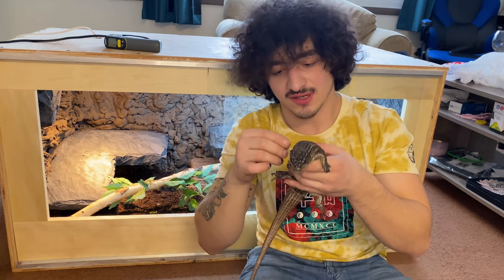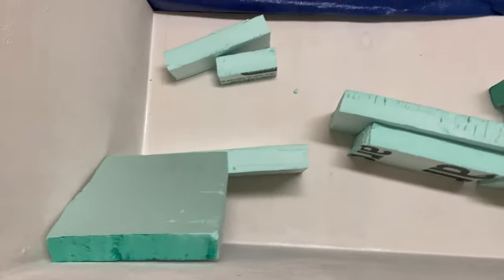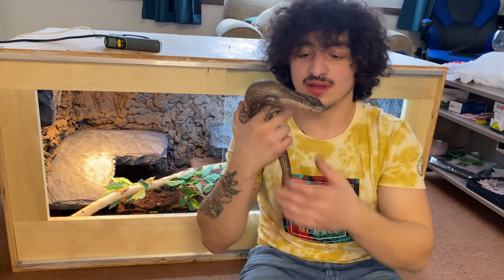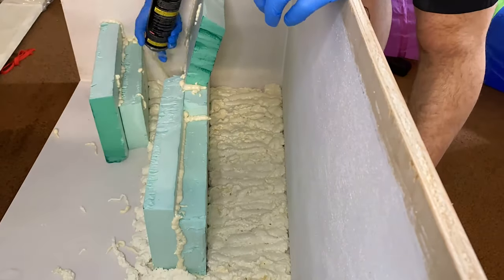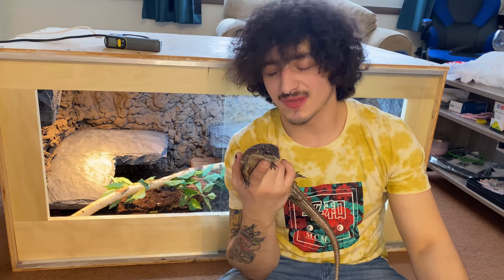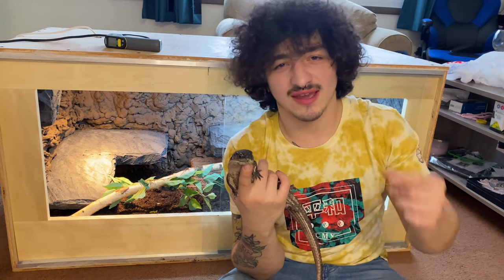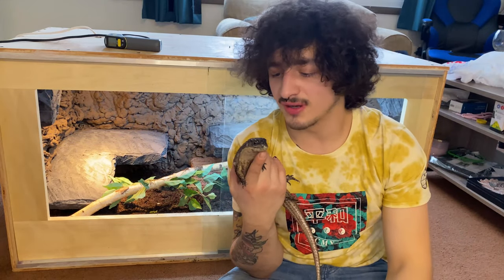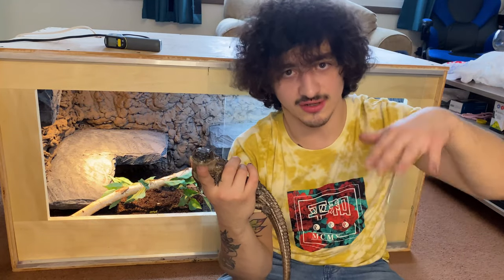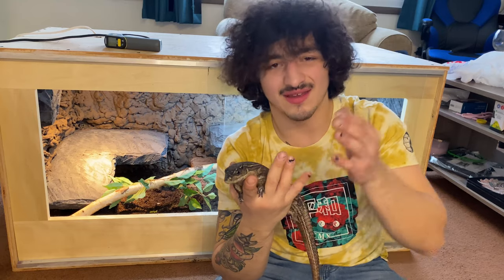Then we used 2-inch thick insulation foam board — sometimes you find it pink or green, there are a bunch of different brands — and these were going to serve as her rock ledges. We secured those in place with silicone as well. Once we had a layout we liked and everything was pinned in place, we used expanding spray foam to fill in the rest of the background that was not going to be the rock ledges. A lot of people will carve out this spray foam after it hardens, but we thought this rugged, uneven-looking surface gives a more cave-like feel — like rocks and dirt. They do burrow and like rocky outcrops, so that works.